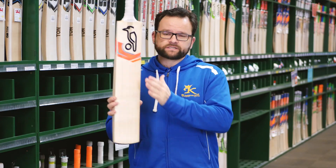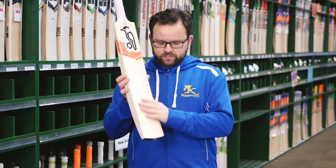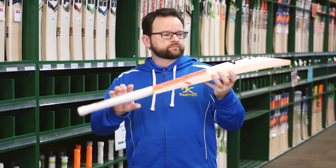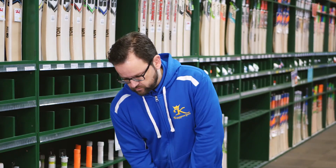This particular range is going to be used by Glenn Maxwell. It comes with a toe guard and a traditional round handle with a players grip. Good weights in these — you're looking at around 2'8 to 2'10. They've got a nice good feel in them.